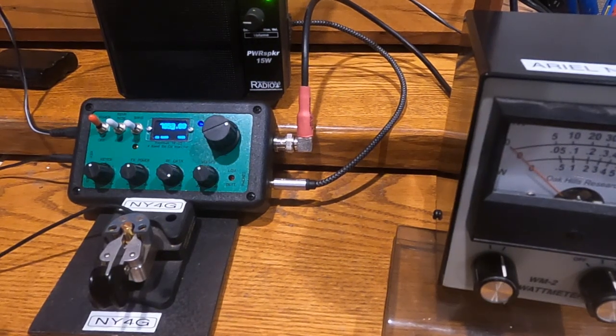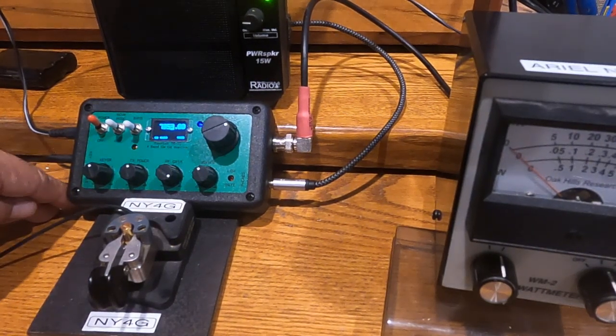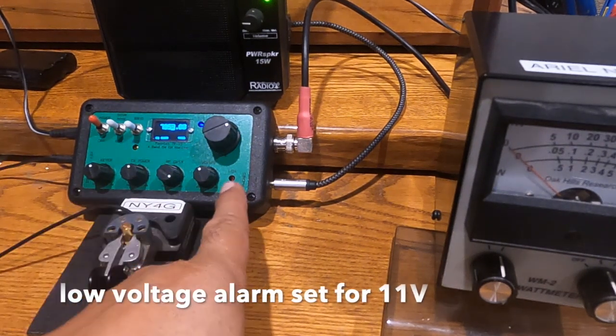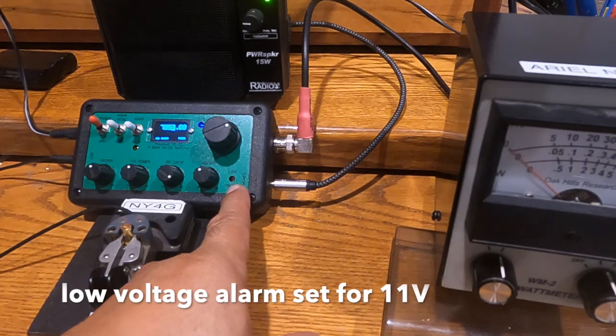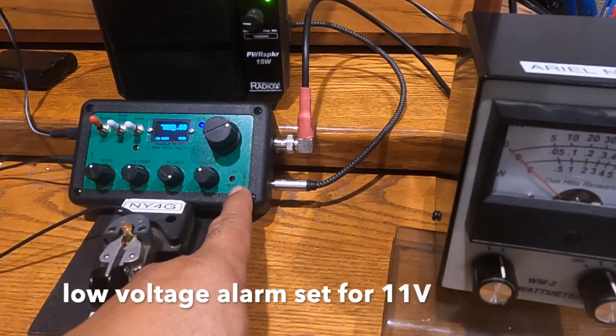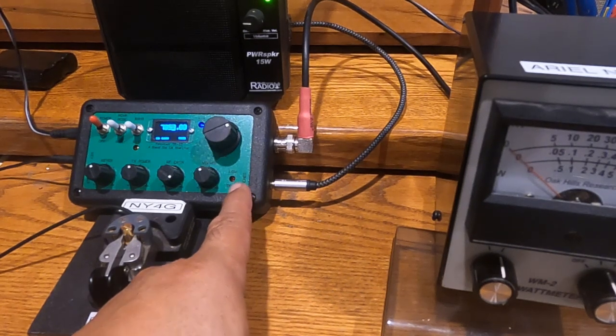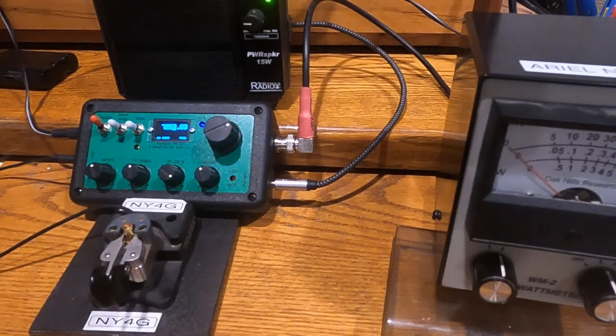Another unique thing about this transceiver is that if the supply voltage drops below 11 volts, this light here will start blinking. I can demonstrate that by turning down my supply voltage.